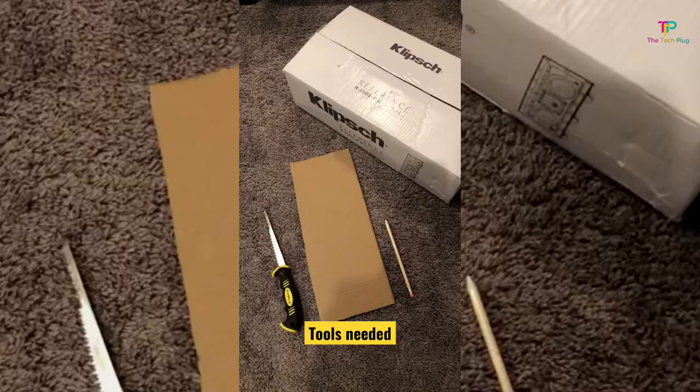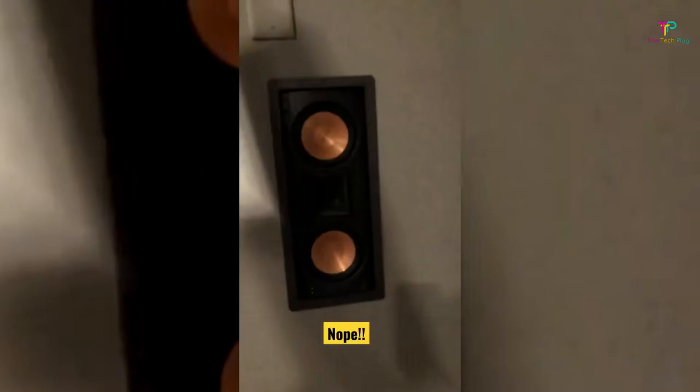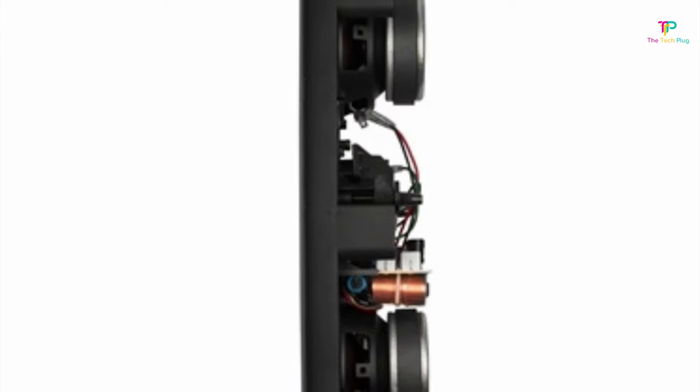At number 4 we have the Klipsch R5502W2. The R5502W2 is all about delivering rich, room-filling sound that maintains exceptional clarity and balance, even at incredibly high volume levels, making it a perfect choice for enhancing any surround sound system. The frequency range is from 40 to 20,000 Hz, and it has a power range of 75 to 300 watts. The wall cutout dimensions are 16.5 inches in height and 8 inches in width.